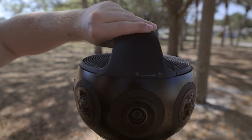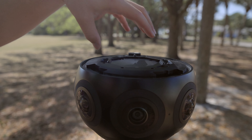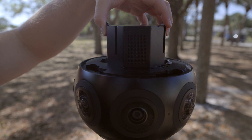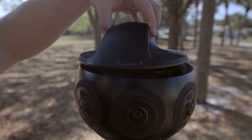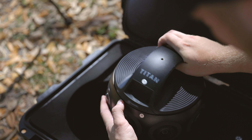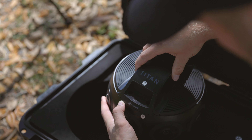The battery lives in the center of the camera and you access it by twisting the top off and pulling the battery out. The top cap just twists and locks on easily, and there's a little button inside the top handle that releases that cap. Pretty nice feature and no issues accessing the battery.